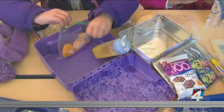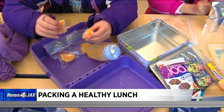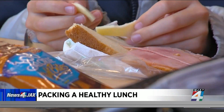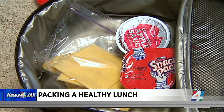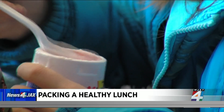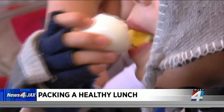A lot of times we're just packing a sandwich and chips or something like that. But Evelyn Benton is a pediatric registered dietitian for Cleveland Clinic Children's. She says what your child eats for lunch really does matter, especially since it can affect their energy levels, their ability to concentrate, and she says their lunches do not have to be elaborate.